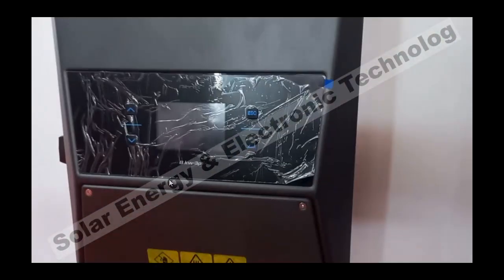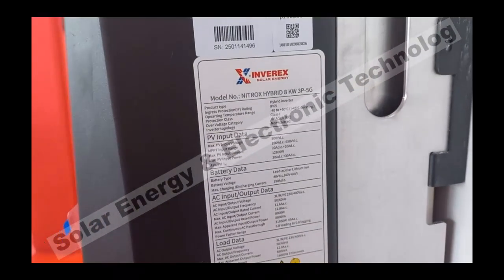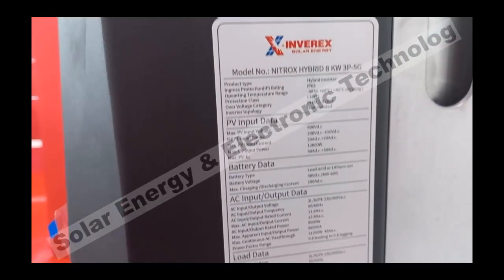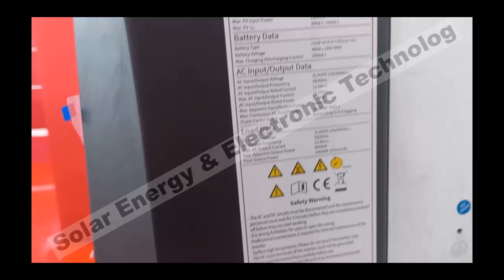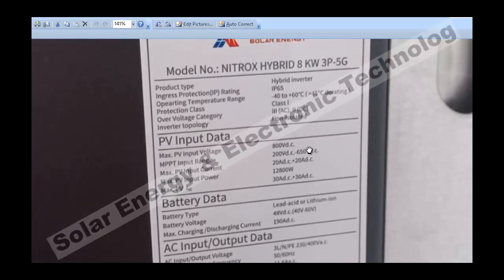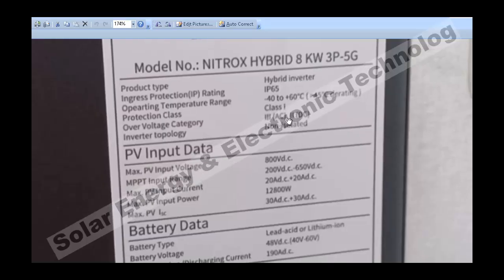If I show you the specifications which I have put in the picture here — it is 8kW. This is an IP65 model, a hybrid inverter. It is dustproof, heatproof, and waterproof. I will show you what IP65 and IP-related specs mean in a video in 2–3 days.